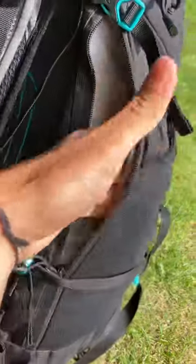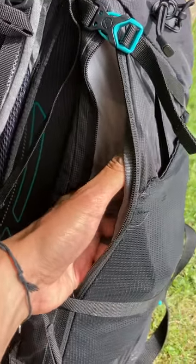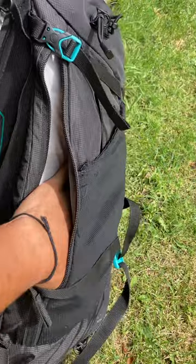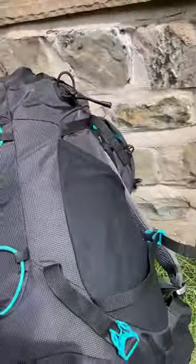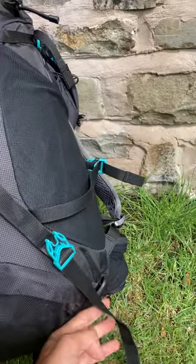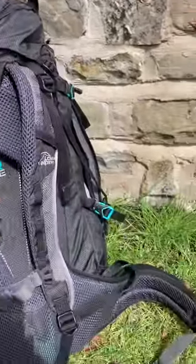I quite like the side patches too. In previous models of this rucksack, this actually gave you access to the full pack — I think it would have been good to have both options. I can fit my walking poles in there if I need to. These little attachments here are great for keeping them on my back.